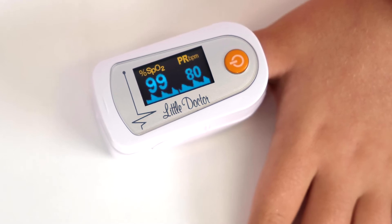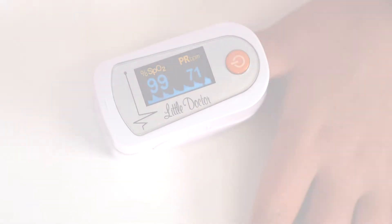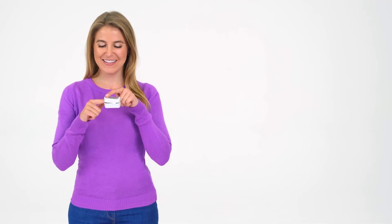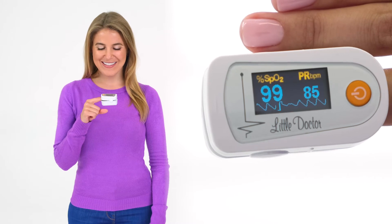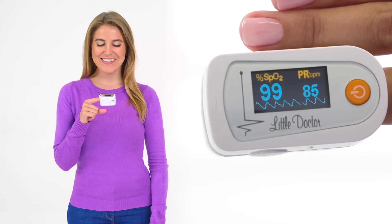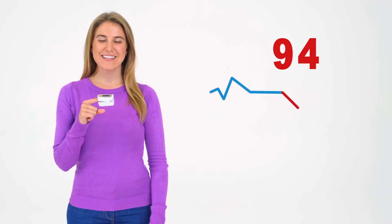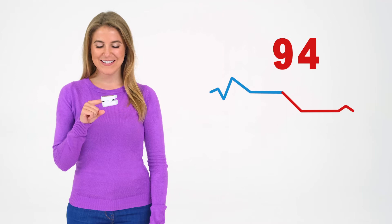Saturation is the process of oxygenation of blood. Normal values of the saturation level are considered in the range of 95 to 99 percent, depending on the age of the patient. A decrease in this indicator by 5 percent indicates the development of respiratory failure and requires urgent medical attention.